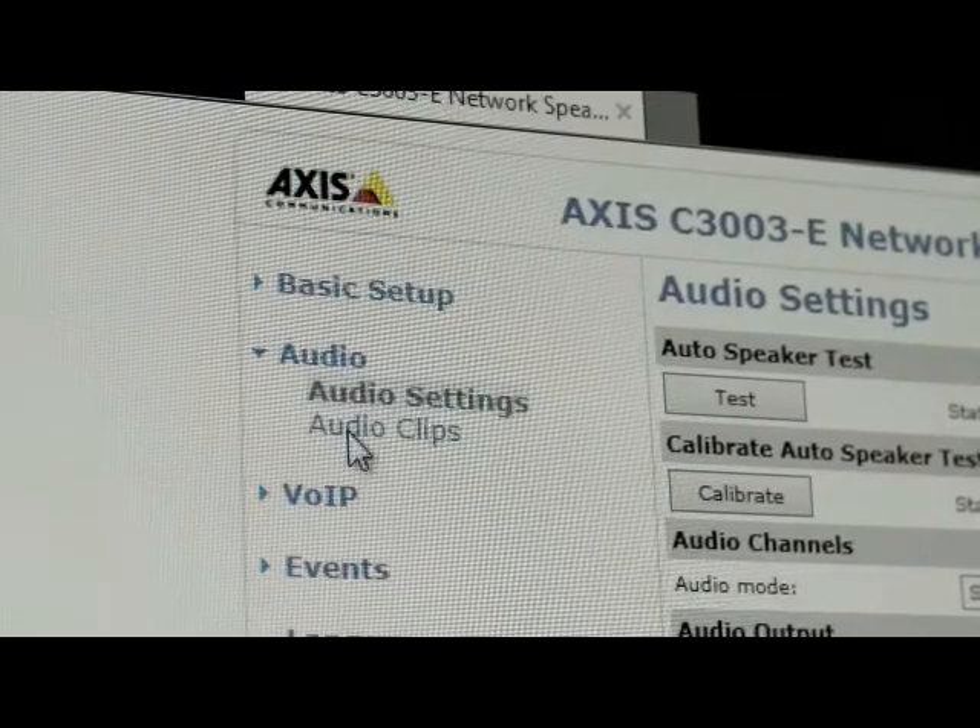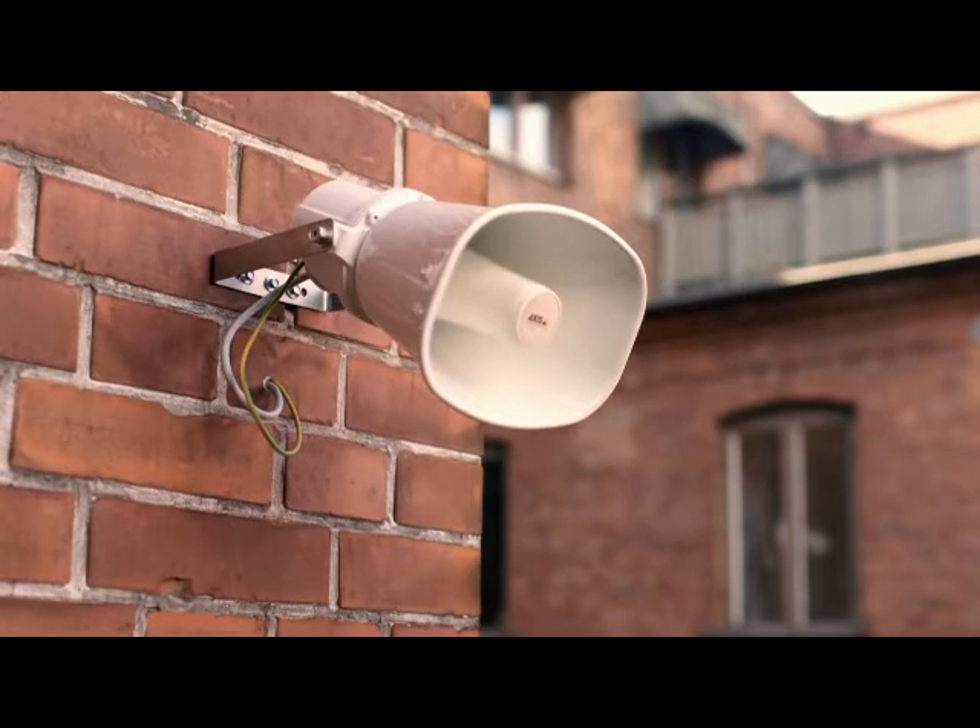With AXIS loudspeakers, our customer proposition is greatly enhanced. AXIS C3003E network horn speaker enhances a video surveillance system, enabling both manual and automated first response to effectively deter crime. Clear and simple.